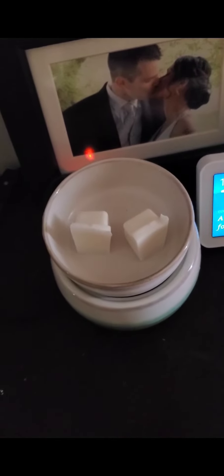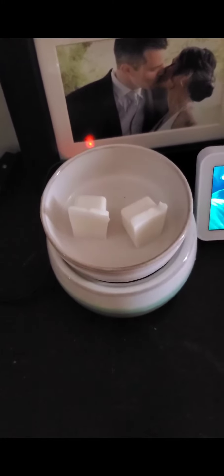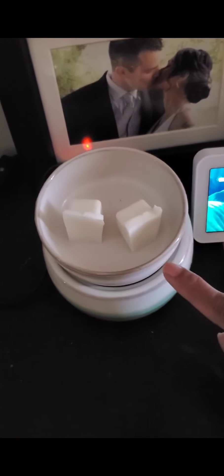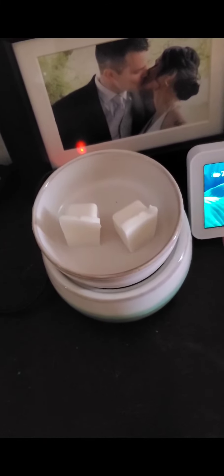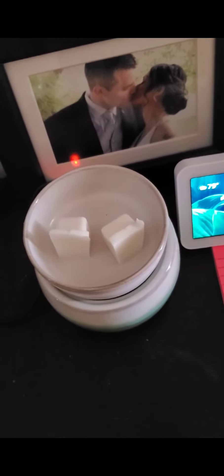In this wax melt warmer I am currently testing out Just Breathe, the same ones that I have downstairs. I add two blocks in this because it's more of an open space and I want to try and get the hot throw all the way downstairs.